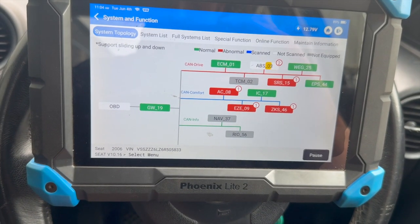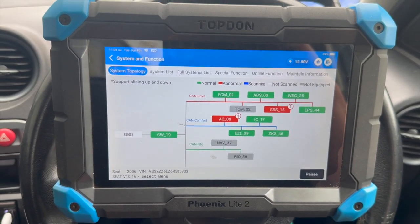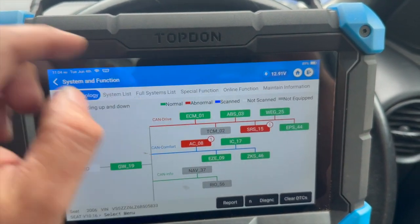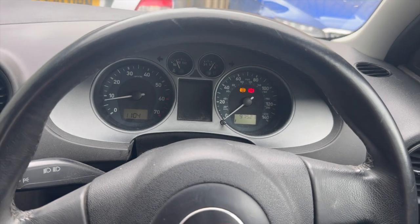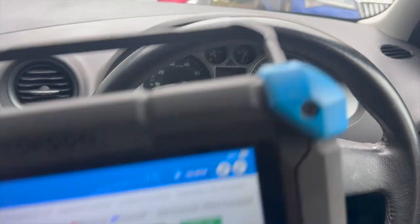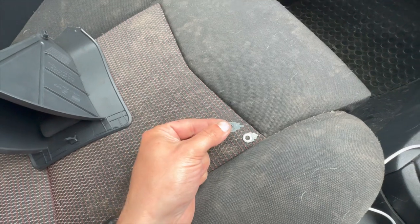As you can see, we had some other codes in there but the main one we're looking at is the ABS one — that's now cleared out. If we just start it up just to make sure as well — that's it, the lights are all out. So if you've got that fault code, it's well worth just checking that fuse. If it is the issue, it's a really nice, cheap, quick fix.